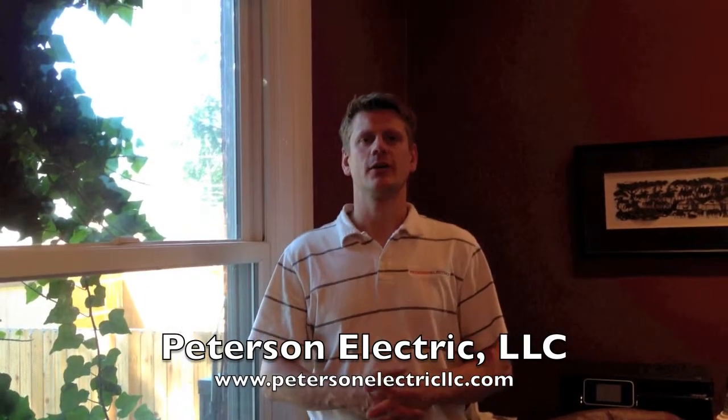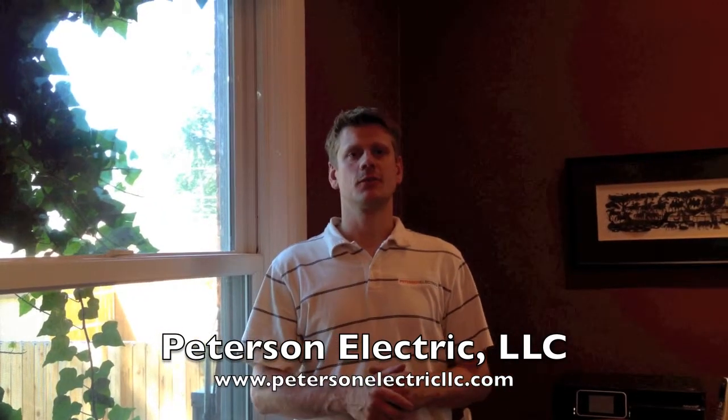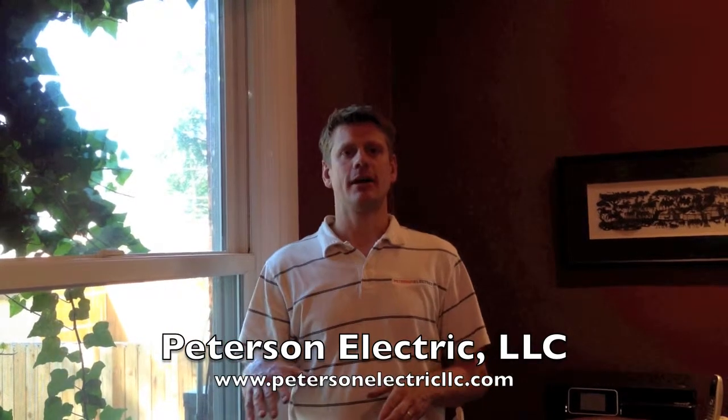This is Josh Peterson with Peterson Electric. We're out here in Denver, Colorado for a customer. They asked us to come out and add some outlets in their office.